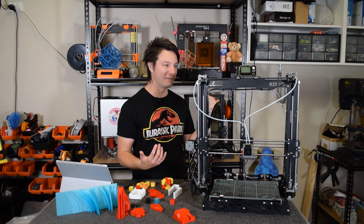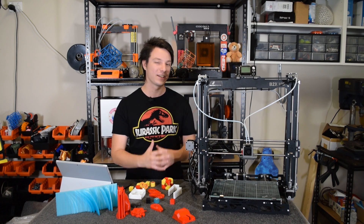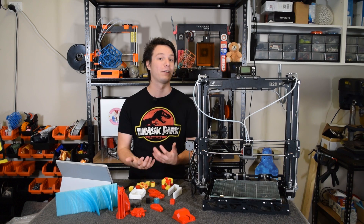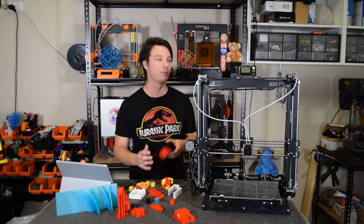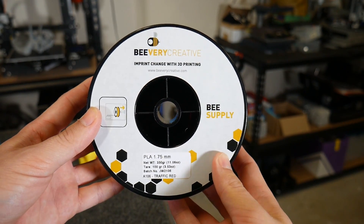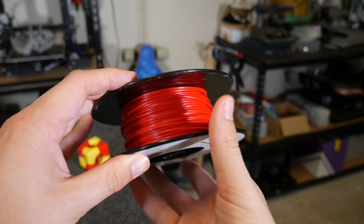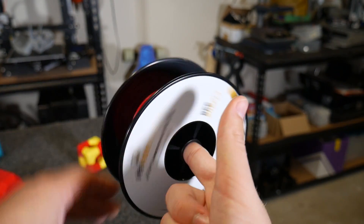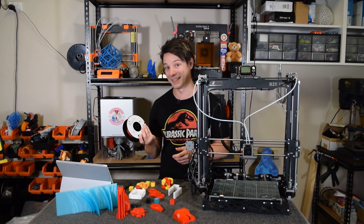Filament running out is not going to happen to me, but these sensors don't detect jams anyway — they're just little microswitches for filament run out. A filament runout sensor is probably something you'll find very handy since most people don't work in the same room as their machine all the time. You'll probably need it for these absolutely tiny spools they sent — 330 grams of PLA, which is going to run out pretty quick.